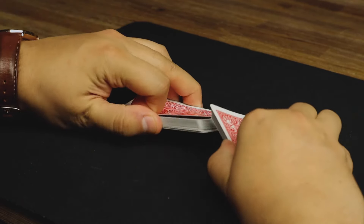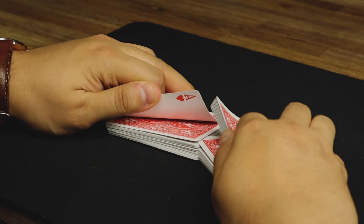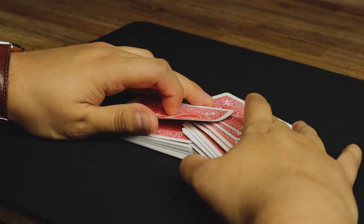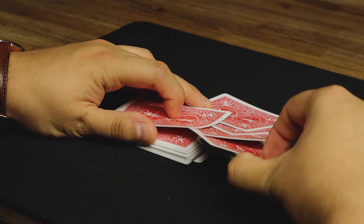So we lift up, take the top card with your left pointer finger, and then we riffle the cards. When you riffle, you want to riffle the left hand side a little bit faster because you want to have at least 10 to 12 cards to push here.